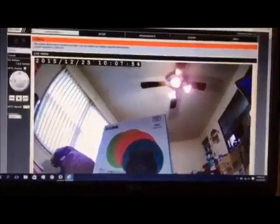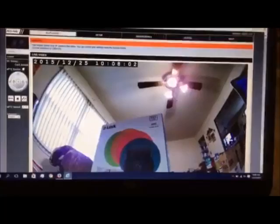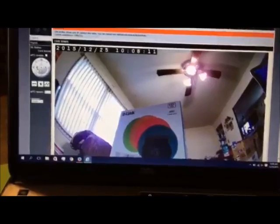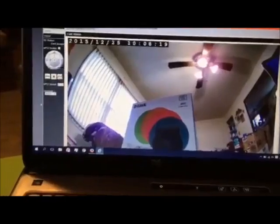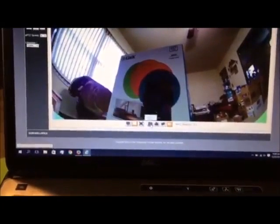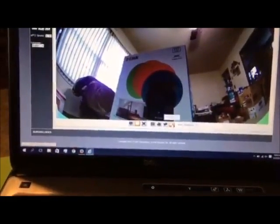A little bit about the web browser: when you go to the web-based page you have your live video feed, setup, maintenance, status, and help. Over here to the left you can't pan and zoom because this camera doesn't support it — no zoom, no panning. At the bottom you have profile one and profile two. You can take a snapshot, take video, set the storage folder on your computer, and choose to stop listening to the audio.